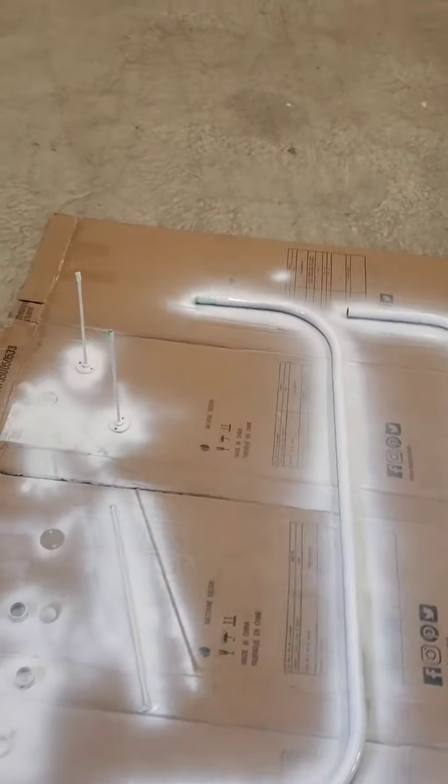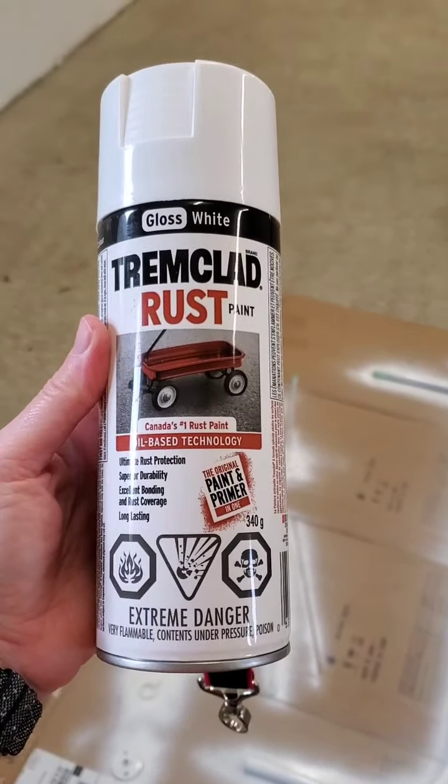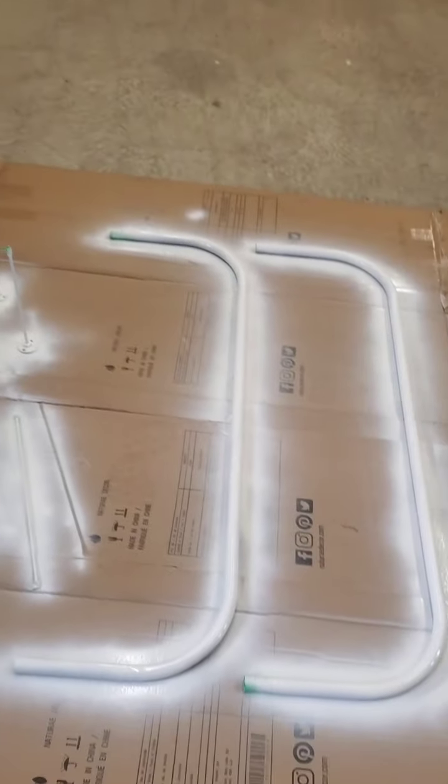We've got the second coat on here now on all the pieces. We're not done yet — we're going to turn it over and do the other side. This is what I've been using: just a gloss white Trim Clad rust paint, it's a two-in-one primer and paint. I'll probably come back later today, let it dry, turn it over, do a coat on the other side, then come back tomorrow night for another coat, and Sunday touch up anything I missed.